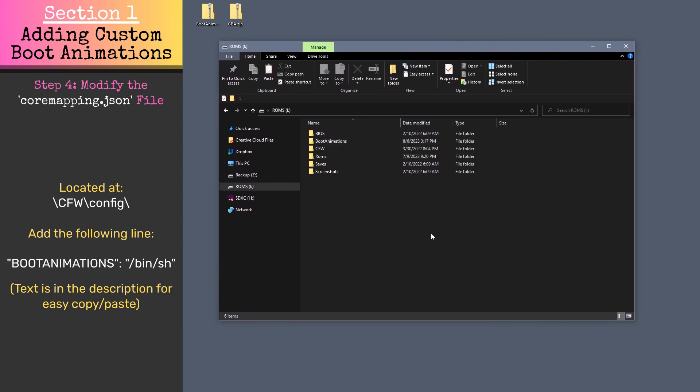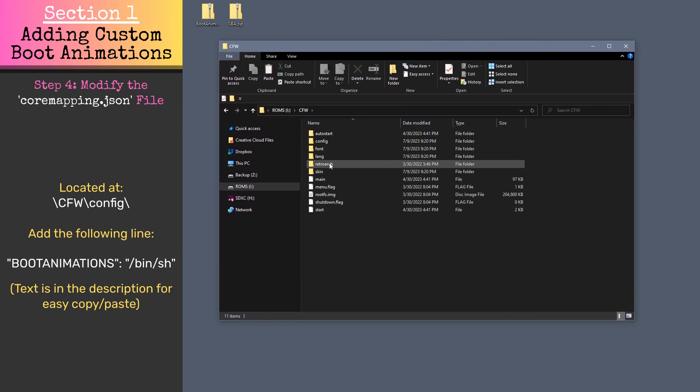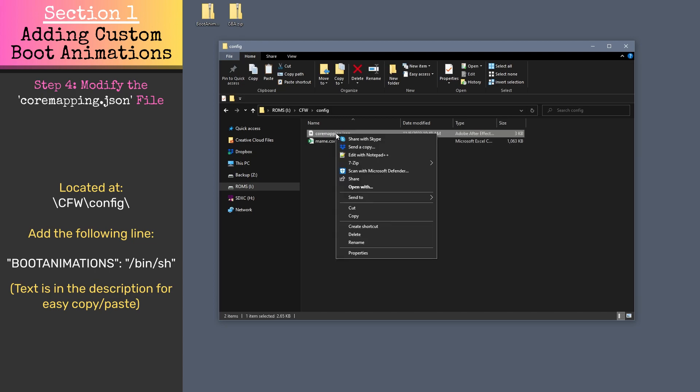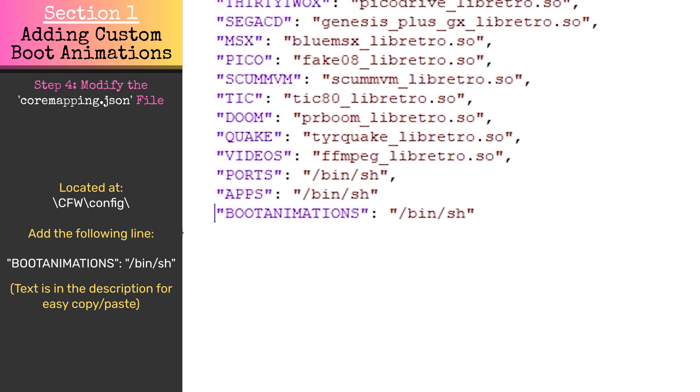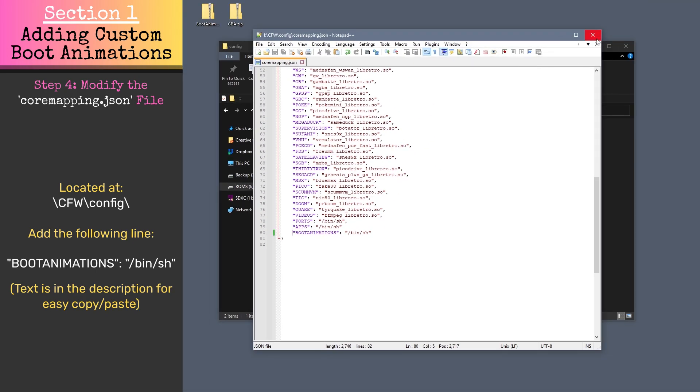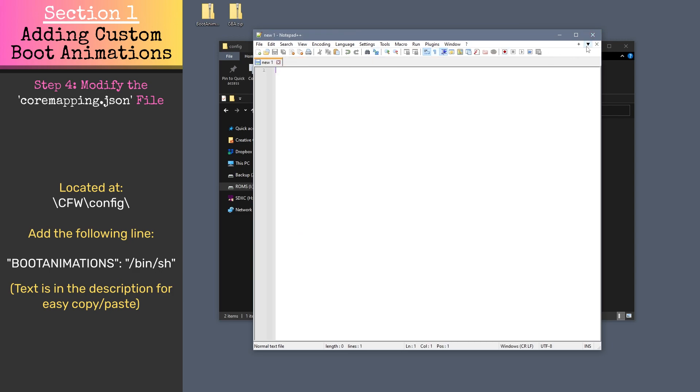Open the coremapping.json file located at cfw/config in a text editor and add the following line to the file. This exact text will also be in the description for easy copy and paste. Then save and close the coremapping.json file.